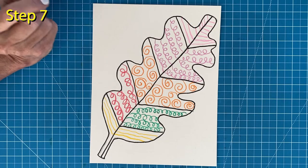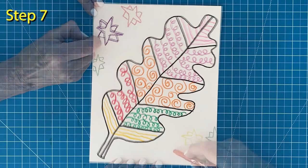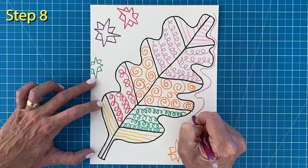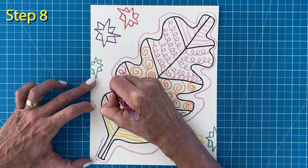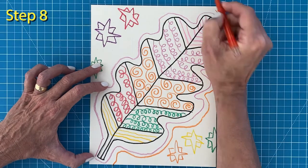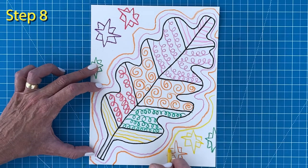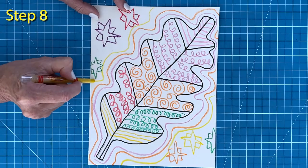Step seven: now it's time to add your favorite shapes to the background. You can certainly change crayon colors here too, just be sure to continue pressing hard. Step eight: to add a little more energy around the leaf, draw a loose outline around the entire shape, then add another outline with another color — it doesn't need to be perfect, the more wobbly the line the better. Add a third outline in another color; if the line goes off the page a bit, that's just fine. The goal is to have the paper filled with lots of colorful crayon lines.